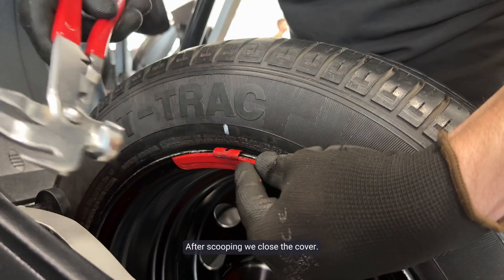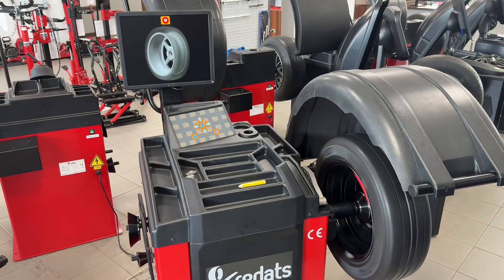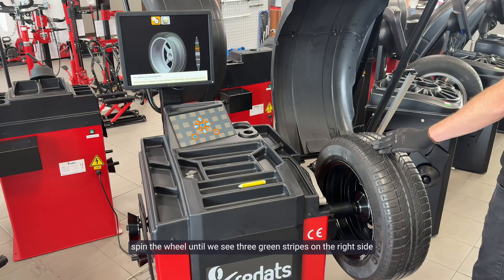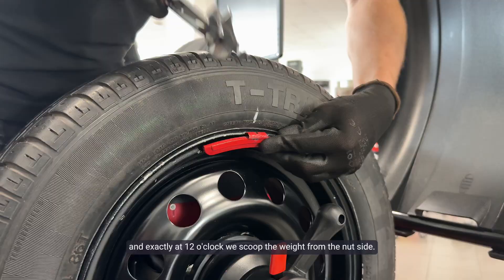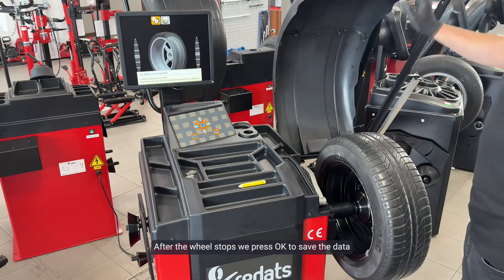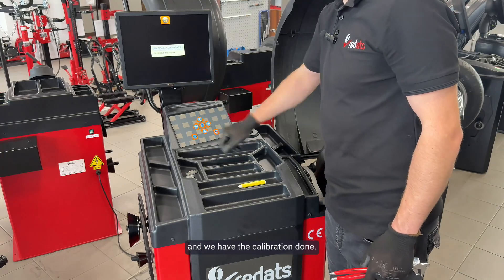When the wheel stops we open the cover, take off the calibration weight, spin the wheel until we see three green stripes on the right side, and exactly at 12 o'clock we tap the weight from the nut side. After that, we close the cover. After the wheel stops, we press OK to save the data and we have the calibration done.